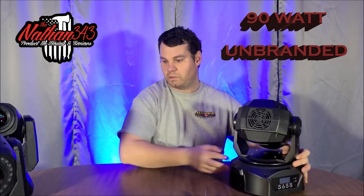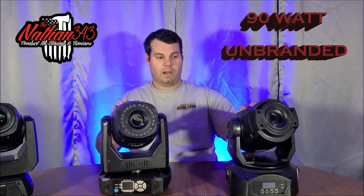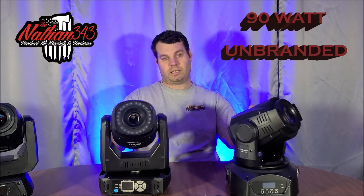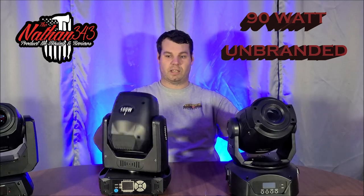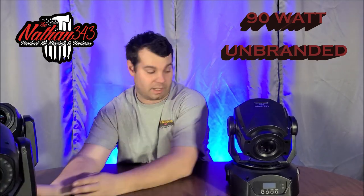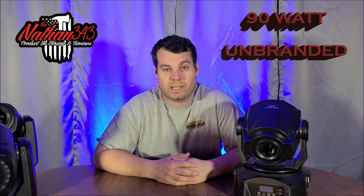All of these have reverse pan and tilt. When two lights are DMX-linked you can reverse the pan so they move in opposite directions — like a mirror effect. You can also reverse the tilt so one tilts back and one tilts forward. That's the reverse pan and tilt feature. Overall, the difference between 100 and 90 watts is minimal to the naked eye.